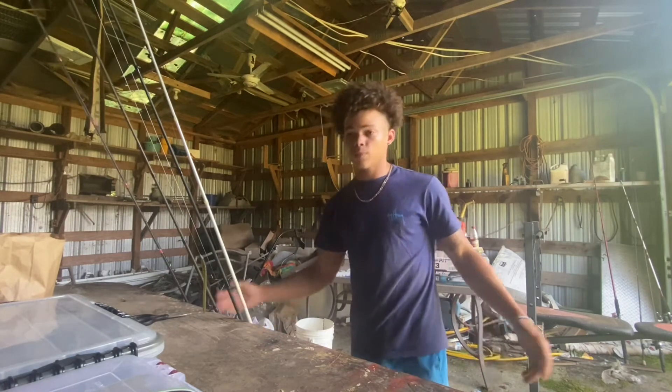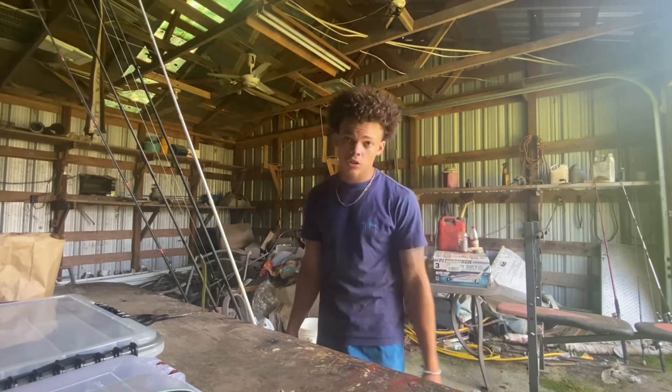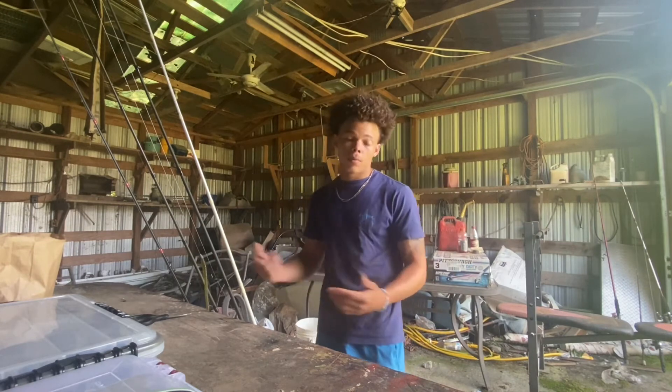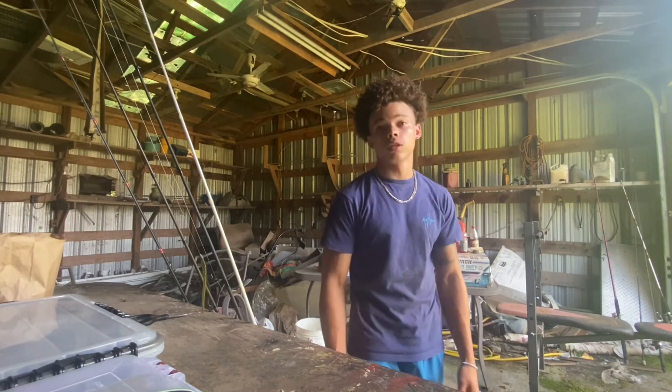That's pretty much gonna conclude this video. Hope y'all stay tuned for more — like, subscribe, turn on post notifications, and share this video. It's just a little tackle tour, nothing too special, but make sure y'all keep throwing and get out there. Vibes man — deuces, everybody be safe.